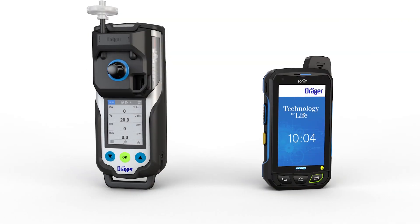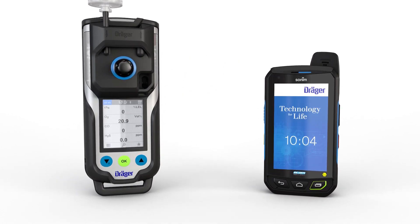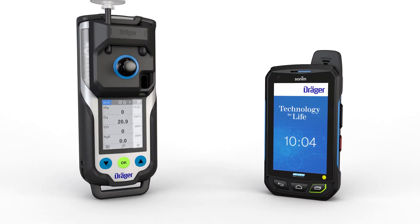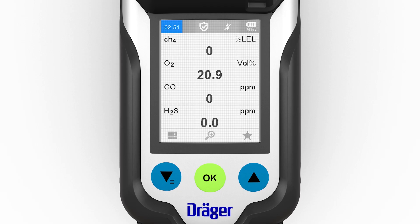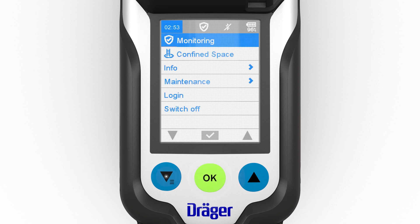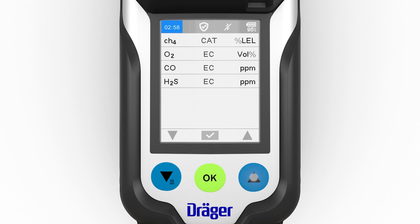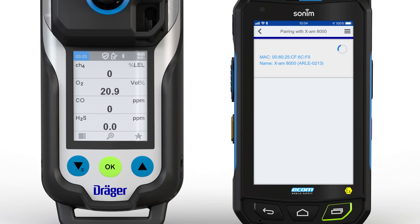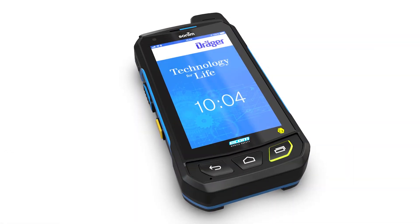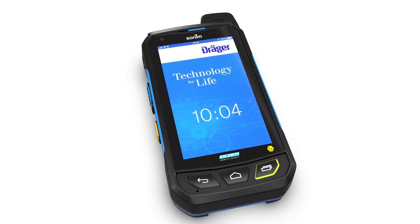To be able to do this, the device must have already been connected to the smartphone once before. In older versions of the app for the Android operating system, it is also possible to identify the device via its MAC address. This and other information can be found in the Info menu item by clicking on the right-hand blue button under Device Information. Accept the pairing on the smartphone. The devices are now paired. Further information on pairing via Bluetooth can be found in the instructions for use of the smartphone being used.